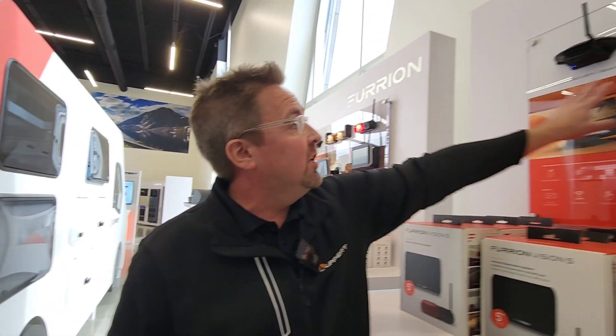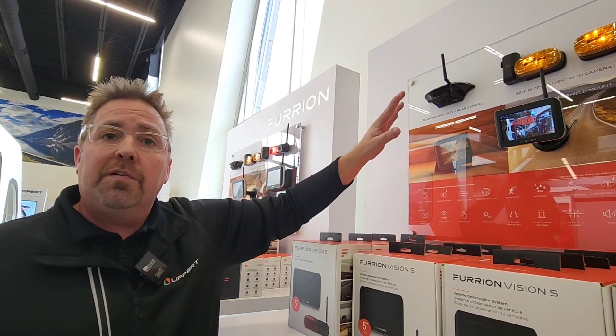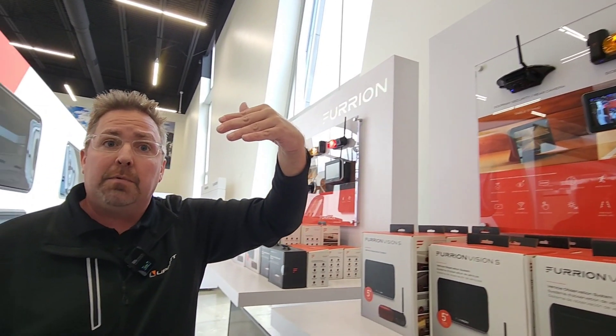You're probably looking at a 15 to 20 minute job to do at least the three cameras. And then that fourth camera — wherever you want it — could be a security camera over your door, a hitch camera, or whatever you want that fourth camera to be.